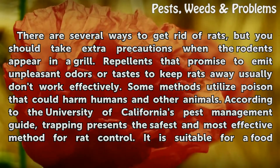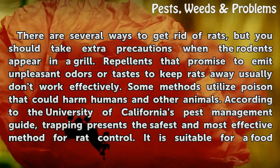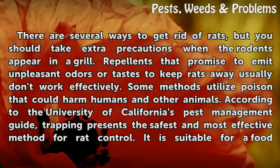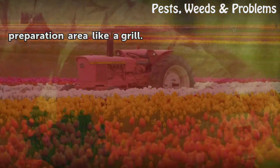Some methods utilize poison that could harm humans and other animals. According to the University of California's pest management guide, trapping presents the safest and most effective method for rat control, and it is suitable for a food preparation area like a grill.